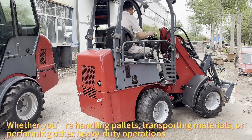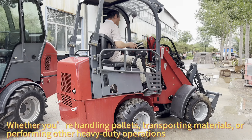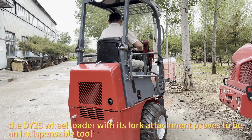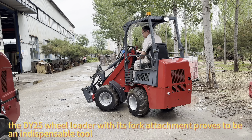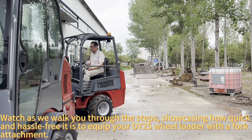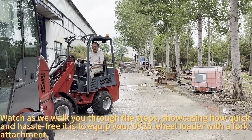Whether you're handling pallets, transporting materials, or performing other heavy-duty operations, the DY25 Wheel Loader with its fork attachment proves to be an indispensable tool. Watch as we walk you through the steps, showcasing how quick and hassle-free it is to equip your DY25 Wheel Loader with a fork attachment.